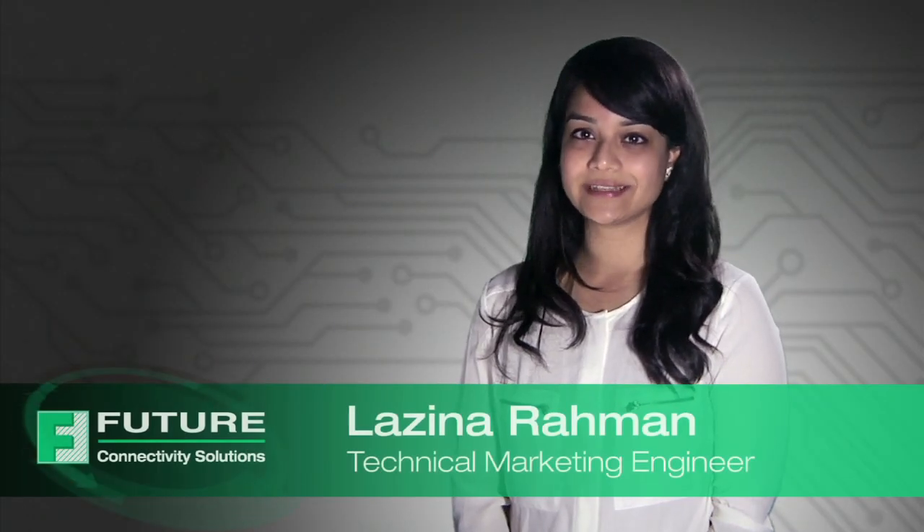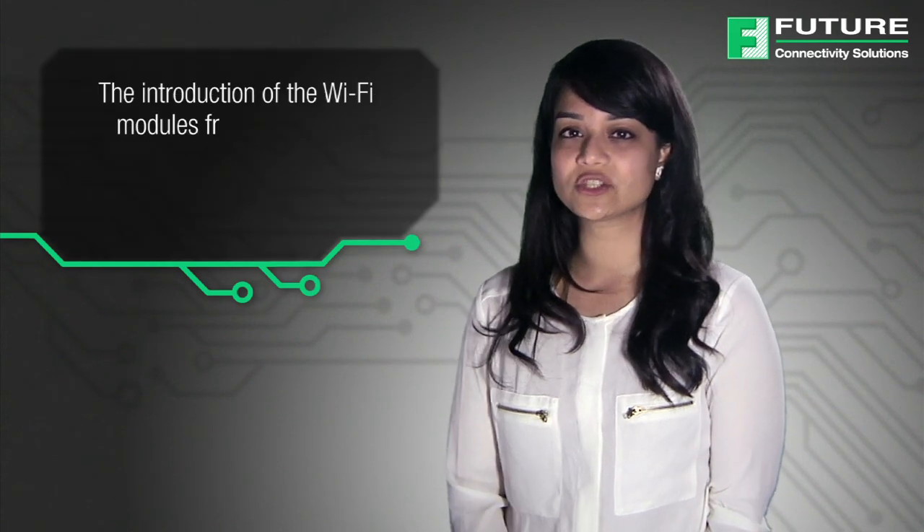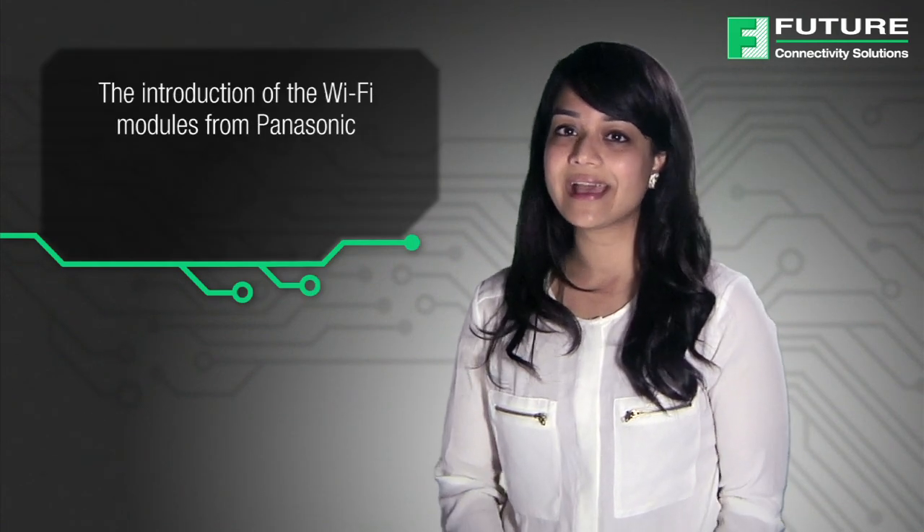Hello, I'm Luzina Rahman, Technical Marketing Engineer from Future Electronics. Today I'll be discussing the features and benefits of Panasonic's embedded Wi-Fi module, including the introduction of Wi-Fi modules from Panasonic and their applications.